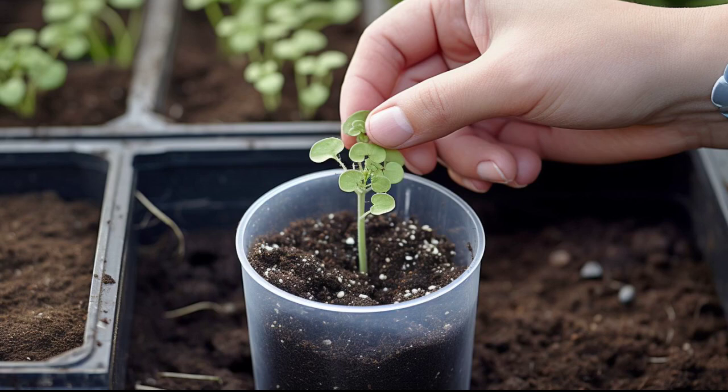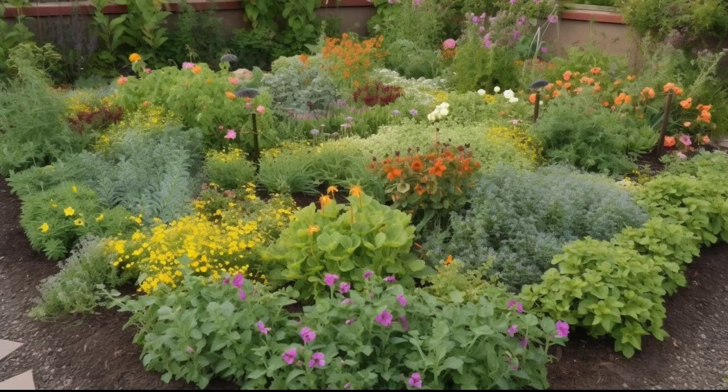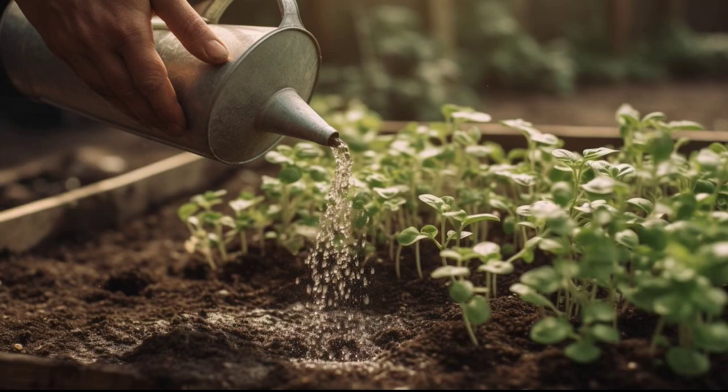Growing oregano in your garden is a great way to add flavor to your meals while also having a beautiful and fragrant herb in your backyard. Here are some tips on how to grow oregano. Firstly, the right time to plant oregano is in the early springtime when the soil temperature is above 15 degrees Celsius. You need a warm and sunny location with well-draining soil to grow oregano.